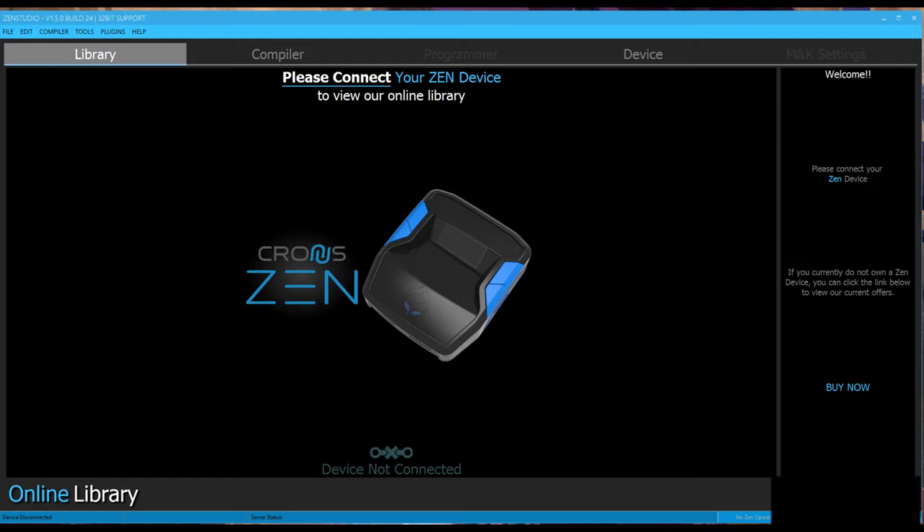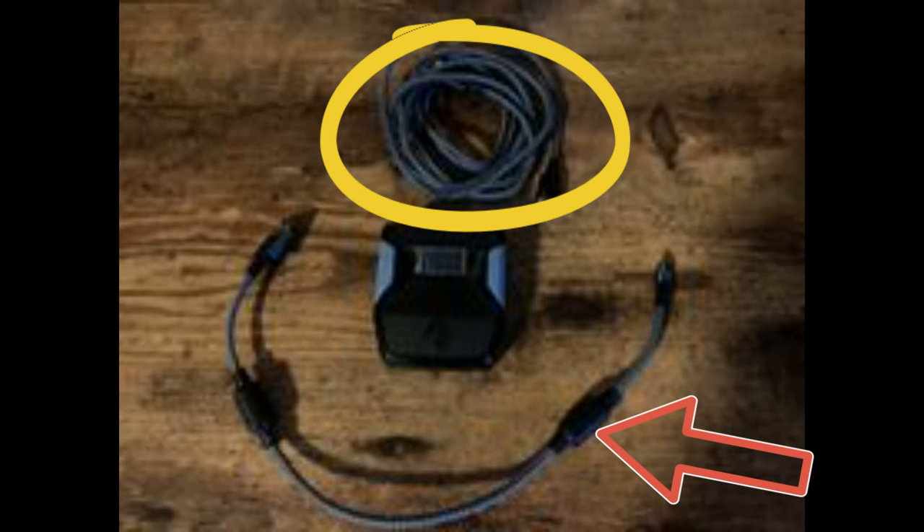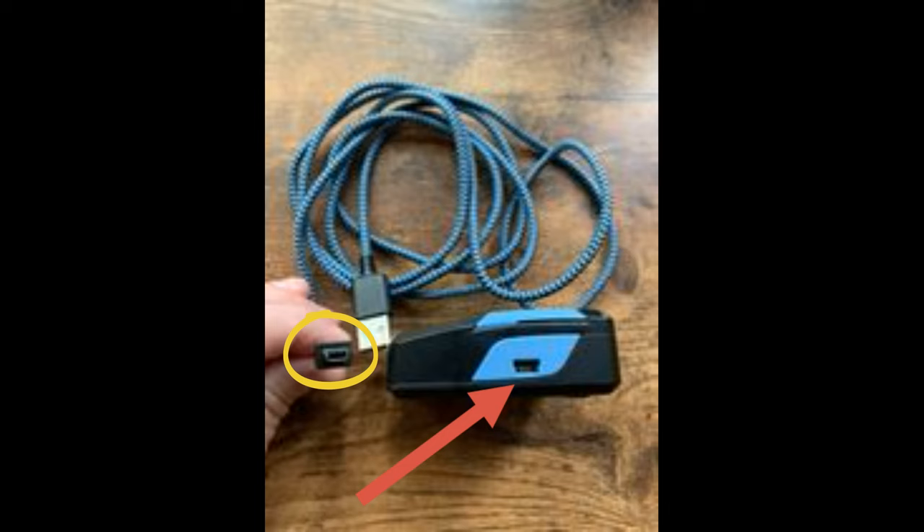You're going to take your Kronos Zen, and we're going to make sure we have both cables right out of the box. You've got a long cable and a short cable. The short cable is 12 inches long. We're going to plug both of these in right now. The short cable goes into the top of the Zen, and the long cable goes into the right side of the Zen. Make sure you line these up correctly and plug them into your PC.